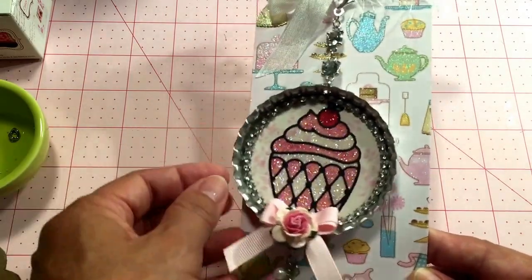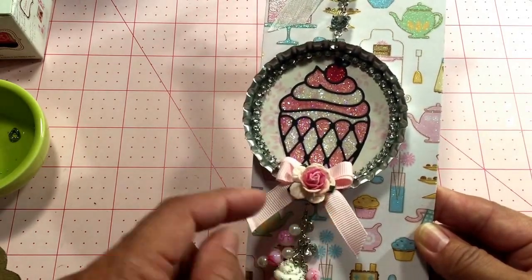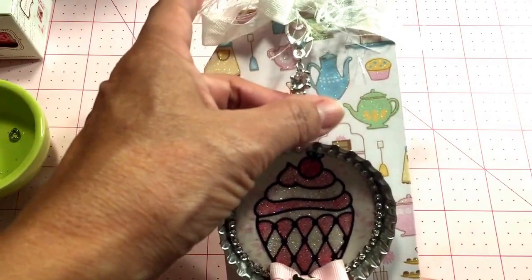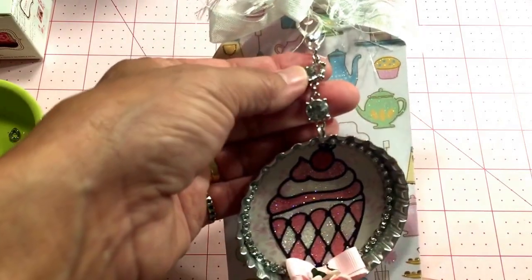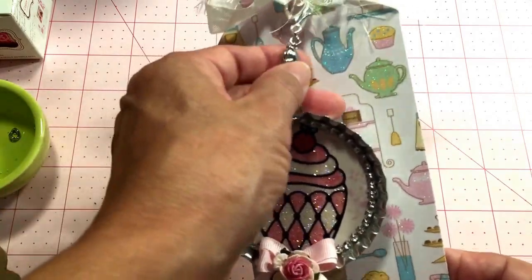Then I attached a little bow that I made with a little Wild Orchid Craft flower, and up here I added this lobster claw and two little sparkly gems in the silver.